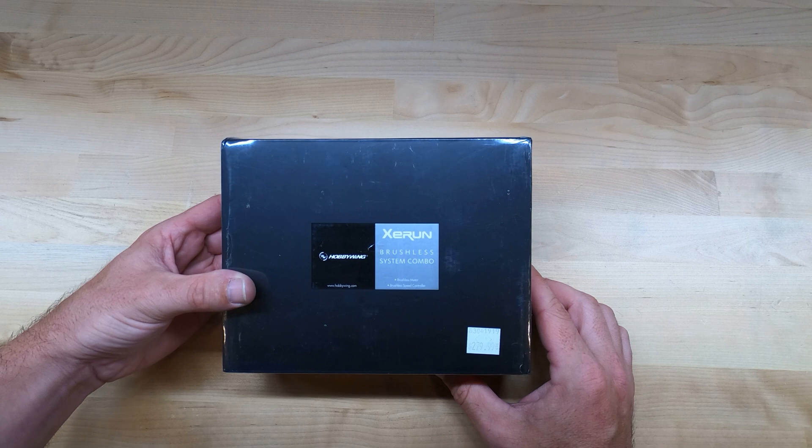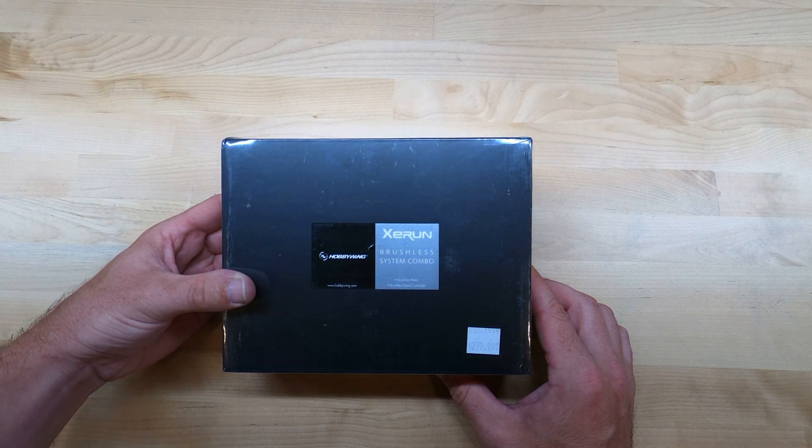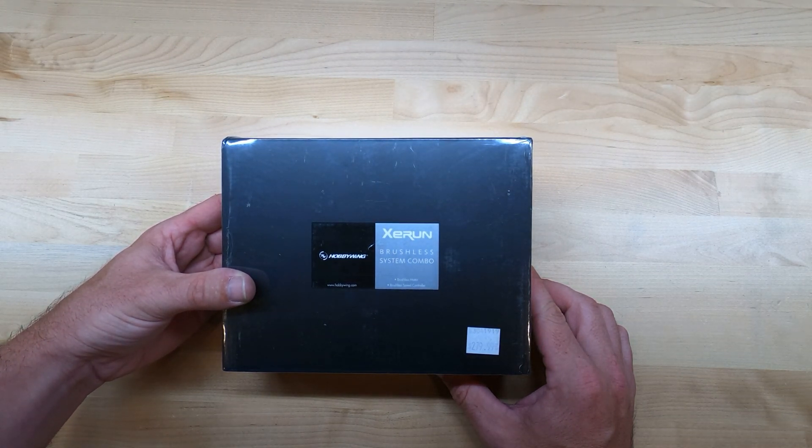We're going to do an unboxing here of Hobbywing's Z-Run Brushless System Combo. This is the XR8 Plus ESC alongside the 1900 kV brushless motor.